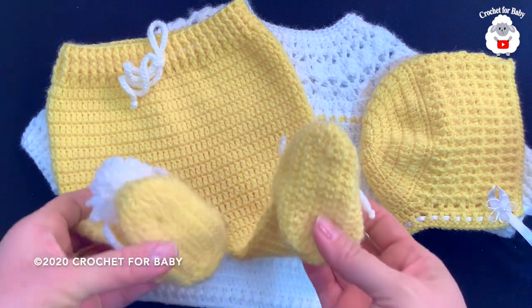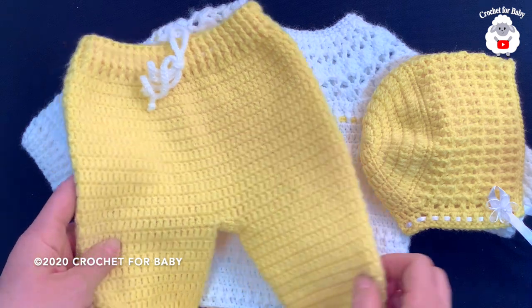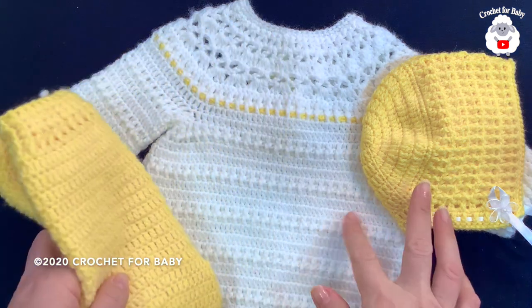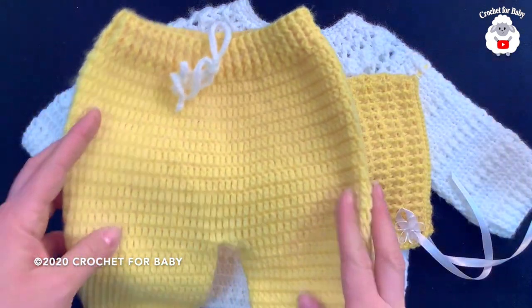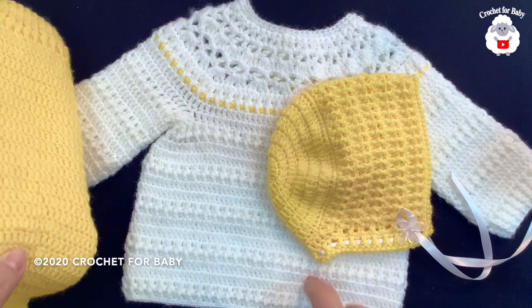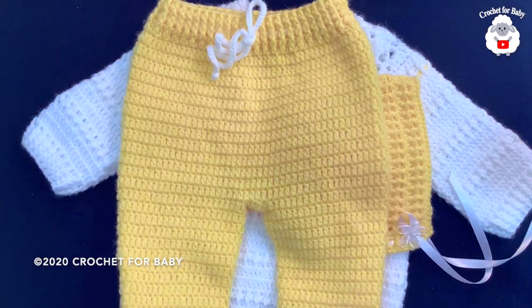Hi everyone, welcome to my channel Crochet for Baby. Thank you for watching and thank you for subscribing. In today's tutorial I'm going to show you how to crochet these little pants with footies. It's part of this baby set that you see here — it includes the little bonnet, the matching little sweater, and the pants. In another tutorial I'm going to show you how to make the little bonnet, so stay tuned for that.